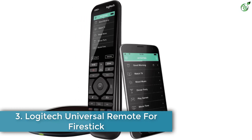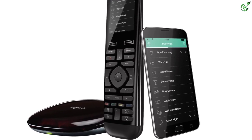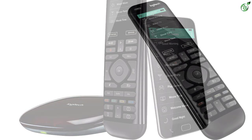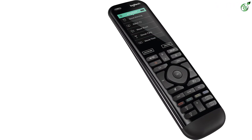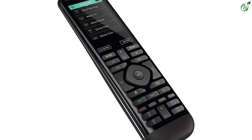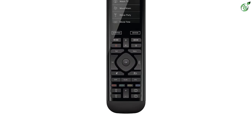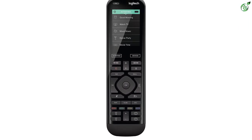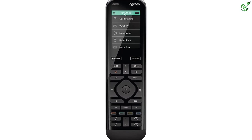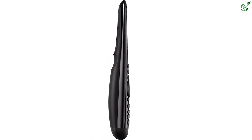Number 3: Logitech Universal Remote for Firestick. If you want a remote capable of controlling all the smart devices in your home, go with this option from Logitech. The Logitech Harmony Elite comes with a separate smart hub, remote, and support for an official mobile app. It has built-in Alexa voice assistant support and a large digital display, and it allows you to control all parameters of all smart devices in your house.